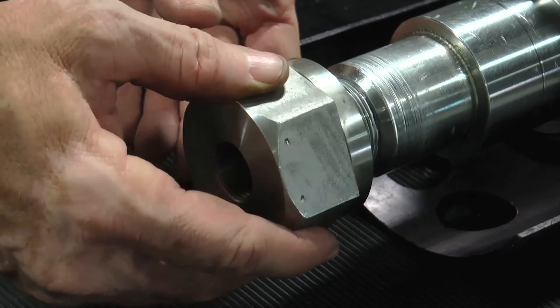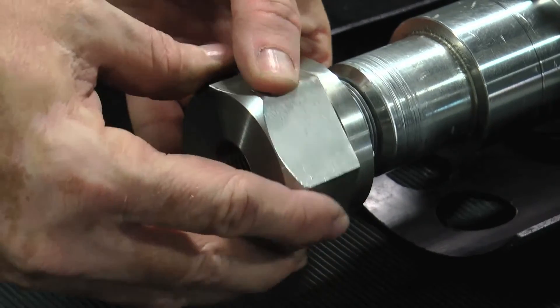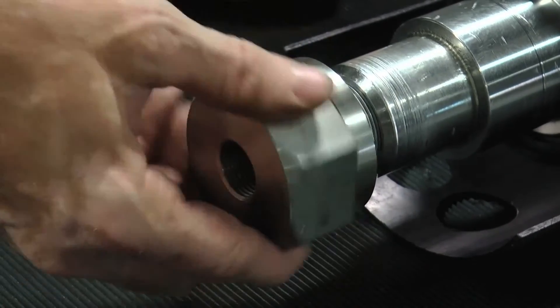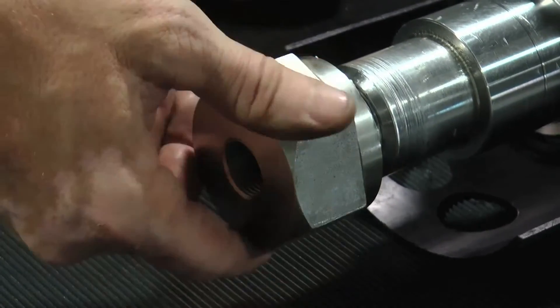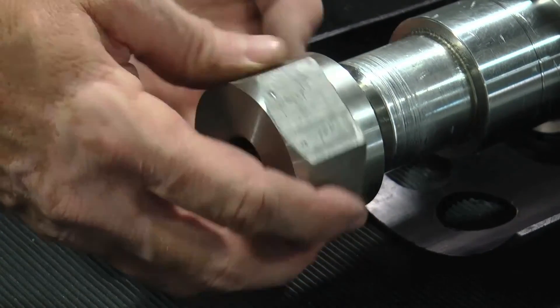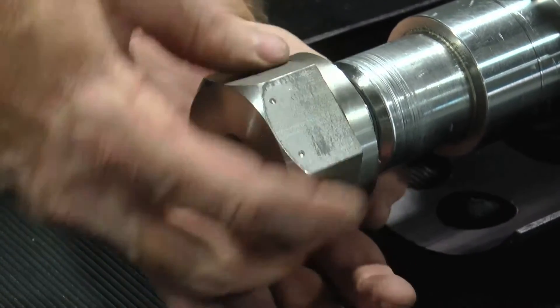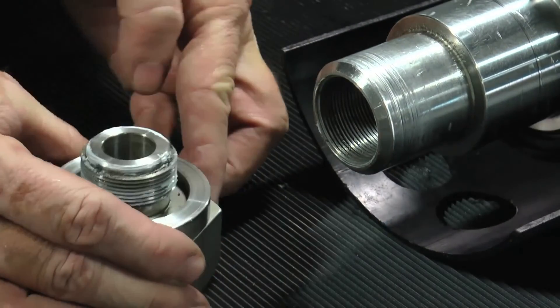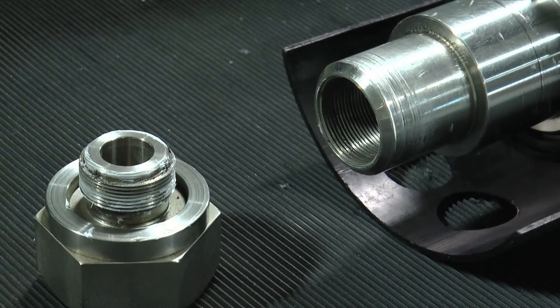Thread the lock nut into the internal threads on the non-drive end of the shaft. The lock nut should easily thread into the stub end during the installation process. If there is some unusual resistance, the threads may have a burr or some amount of cross-threading. If the lock nut cannot be fully threaded, a tap may be required to clean the left-handed threads for proper shaft lock nut engagement. Repeat the process to ensure proper threading is accomplished.